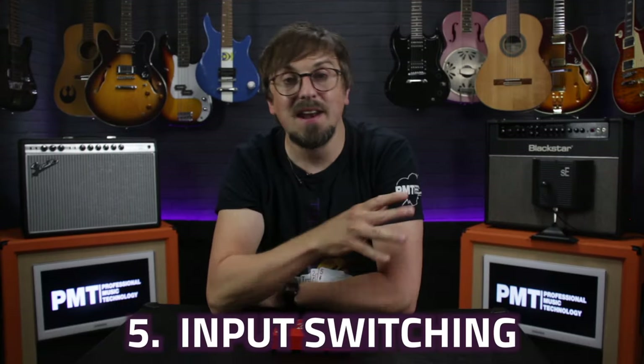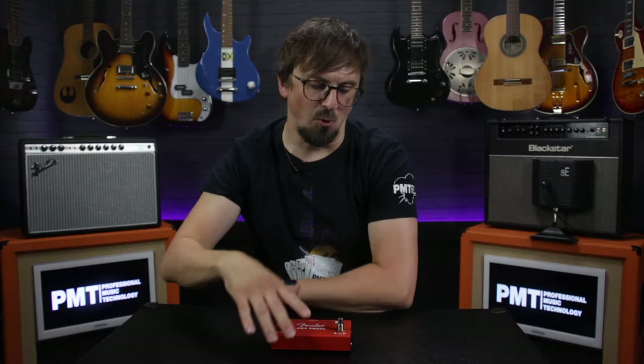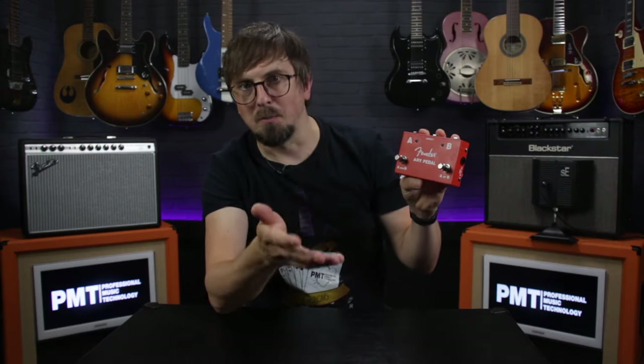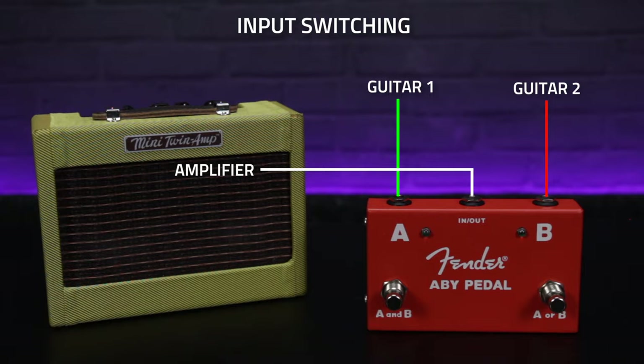Finally, use number five: input switching. So far we've only really talked about switching and splitting an output signal, but with a basic AB or ABY box that signal can go in the opposite direction. The obvious use for this would be if you've only got one amp at a gig but you need to regularly change between two guitars. With an AB box you can have both guitars permanently connected, meaning that you only have to flick a switch when you're changing guitars to send the correct signal to your amp — you don't need to unplug anything, making guitar changes really quick and easy.